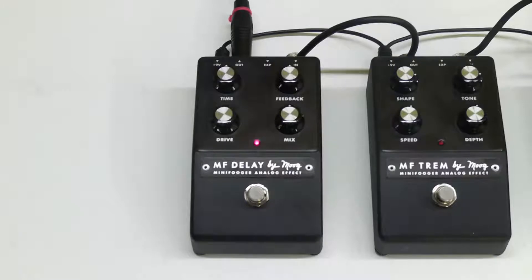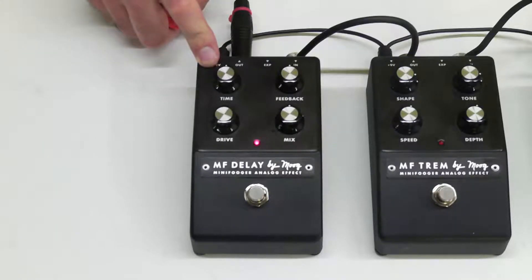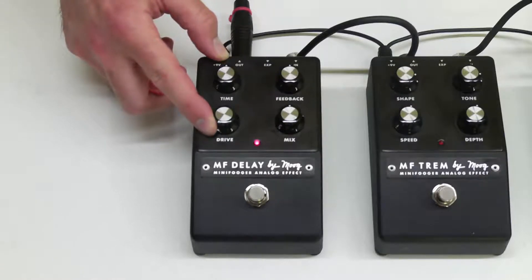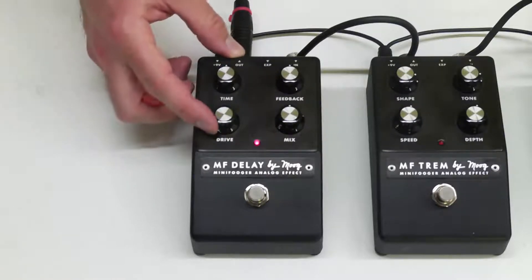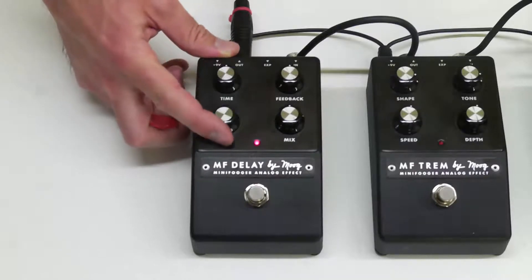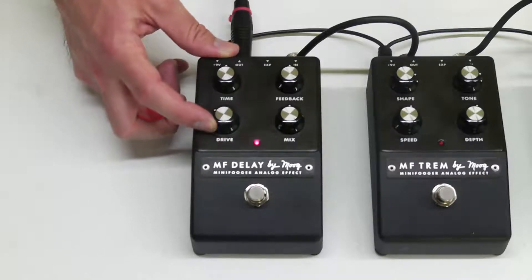I'll let you in on a little secret — this particular pedal is actually a prototype. I was told that the drive knob is actually dirtier than what you would get in a normal production unit. So I don't have anything to compare to, but this drive knob will actually get you a little bit of distortion.